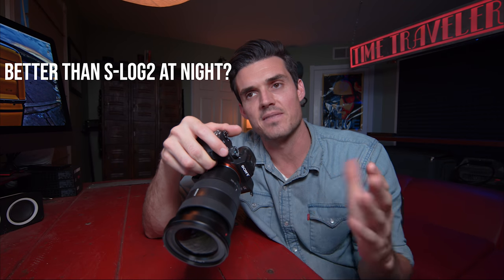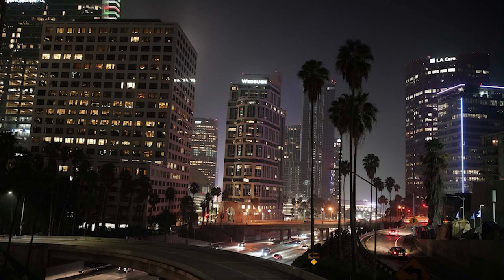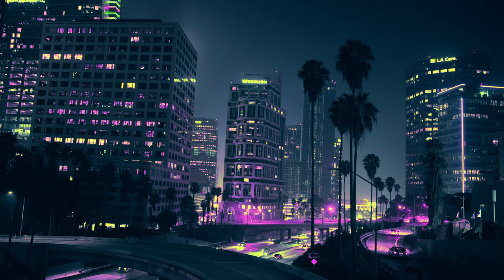Number two: is this profile always better than S-Log2 at night? There are some cases where S-Log2 is better — things where you need dynamic range, like a music venue where you have bright stage lights and you're trying to expose for everything. I'm going to do more low-light tips like shooting S-Log2 at night in a follow-up video in a few weeks. But what is important right now: Blade Runner.